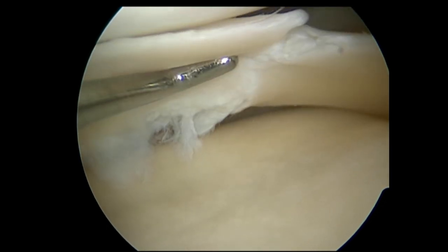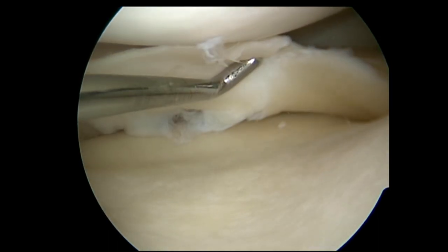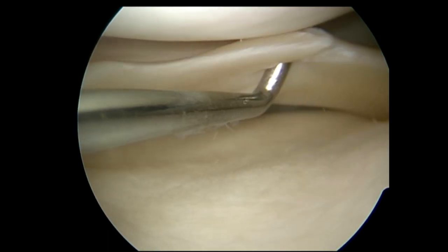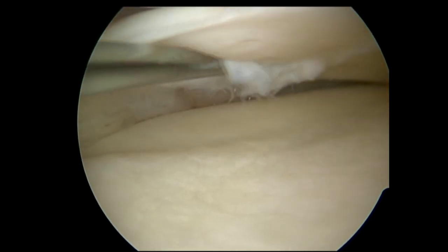Now that particular meniscal tear was in an older patient. The reason I'm poking and prodding it for a while is to get a really good feel for how extensive the tear is, whether it's a simple tear, whether the tissue's degenerate, whether it's likely to be repairable. And that's largely an intraoperative decision. You can get a pretty good idea beforehand as to the probability of whether a tear's repairable, but a lot of the time you don't actually know for certain until you get in there.